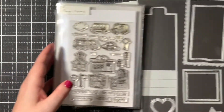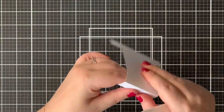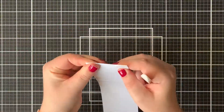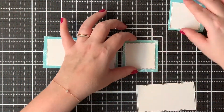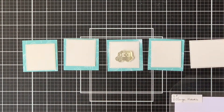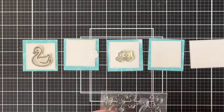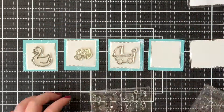I started this by die cutting that flippin' awesome mechanism out of some 80 pound cardstock. I folded all of the score lines in both directions. After that I die cut a few panels out of some teal dandy day paper, and a few panels out of Bristol Smooth cardstock, since I was going to be doing some ink blending on top.